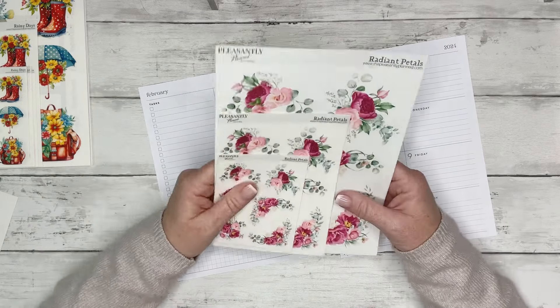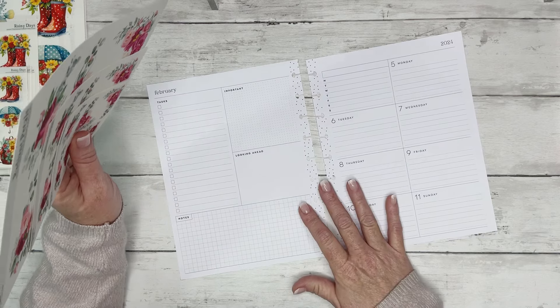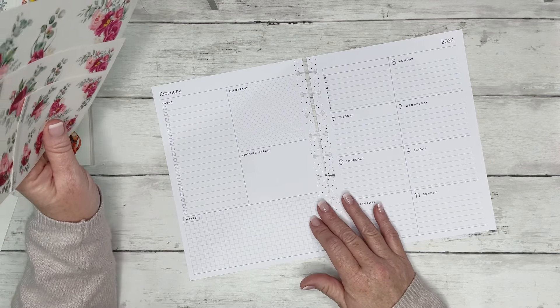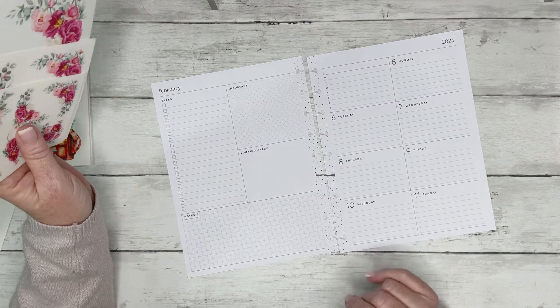Hey guys, it's Kasey. Welcome back to my channel, or if you're new here, thank you so much for stopping by. Today we're decorating a spread in my classic size catch-all Happy Planner. This is the dashboard layout for the week of February 5th through the 11th.